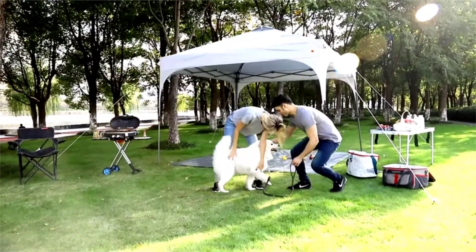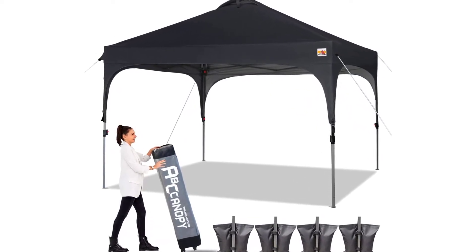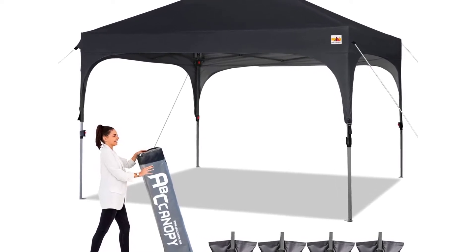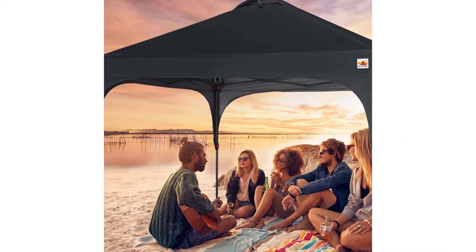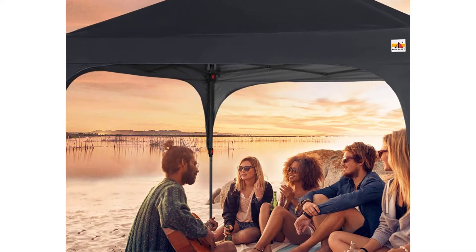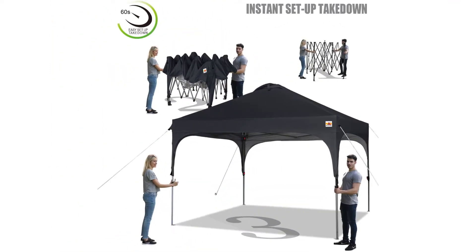Windproof, waterproof, UPF 50 plus. 300 denier polyester with pool lining — 100% waterproof and 50 plus UV protection. Super strong upgraded frame is very sturdy and can withstand strong wind with the help of sandbags, ropes, and stakes. Two special roof vents keep air circulating inside the tent, making the canopy more stable in the wind and the environment more comfortable. Bonus wheeled backpack bag, four ropes, four stakes, and four heavy-duty bags. Carry-on friendly bag with structured wheels and leather straps for easy transport and storage.